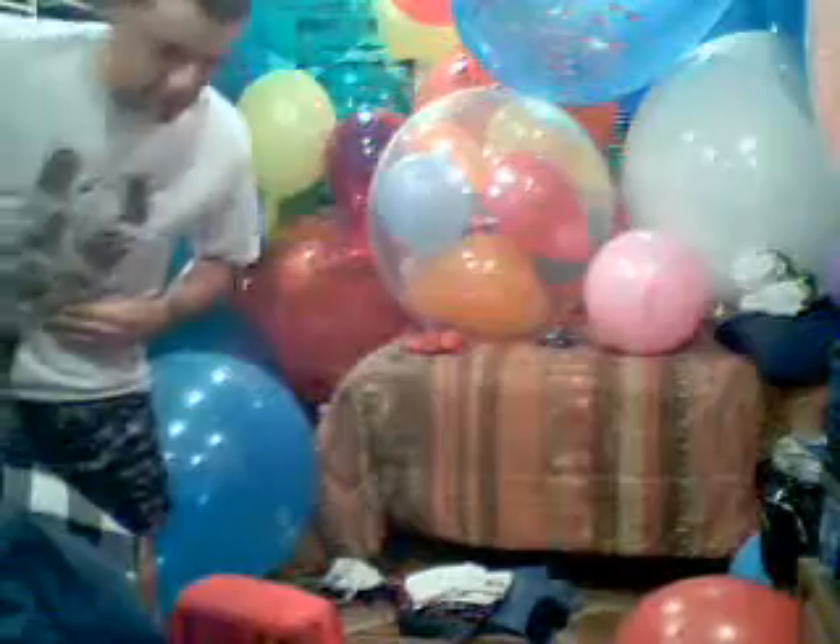There you go. All gone. Wasn't that just amazing? I'll show you — this is my friend, right here in this picture. That guy there, I was always looking up to him. I'm gonna go hang out with him today.